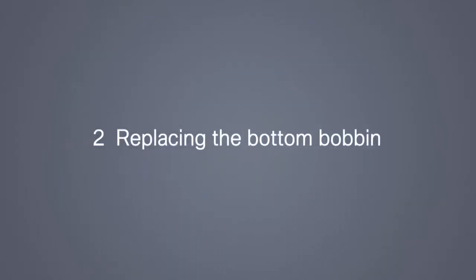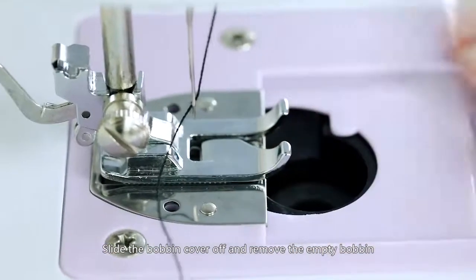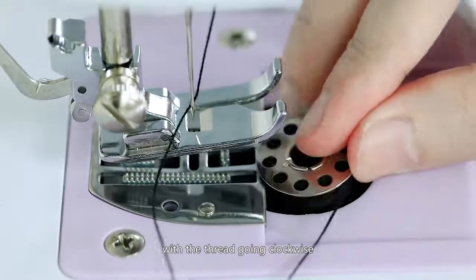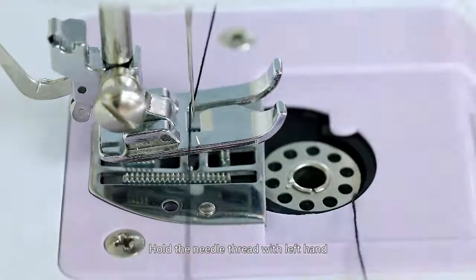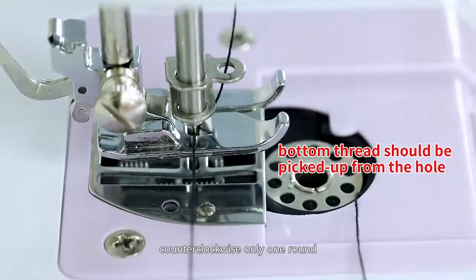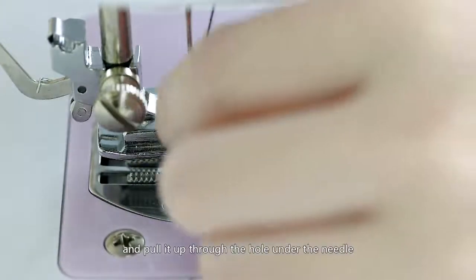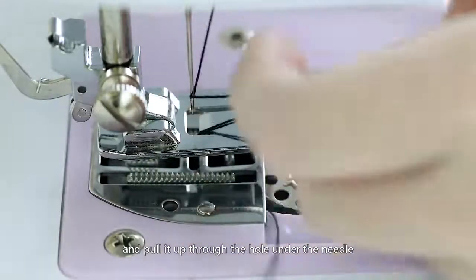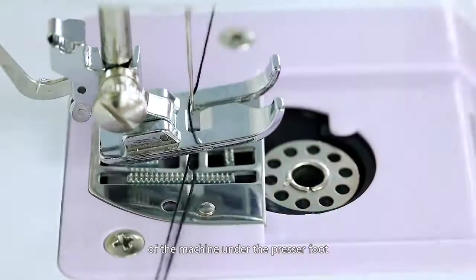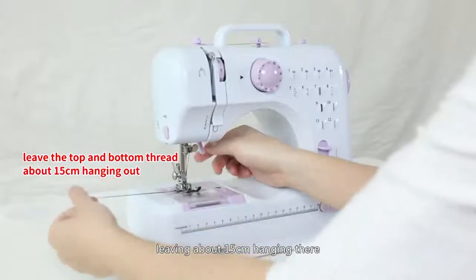Replacing the bottom bobbin: slide the bobbin cover off and remove the empty bobbin. Put the new bobbin in the holder with the thread going clockwise. Hold the needle thread with your left hand and with your right hand turn the hand wheel counter-clockwise only one round. The needle thread will pick up the bobbin thread and pull it up through the hole under the needle. Separate the two threads and pull them to the back of the machine under the presser foot, leaving about 15cm hanging there.